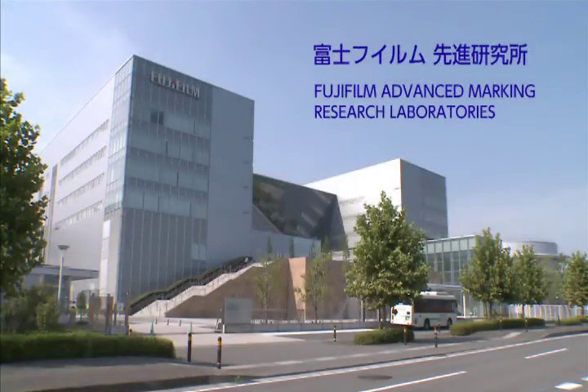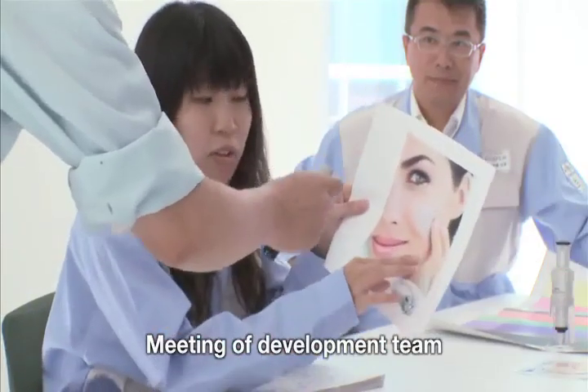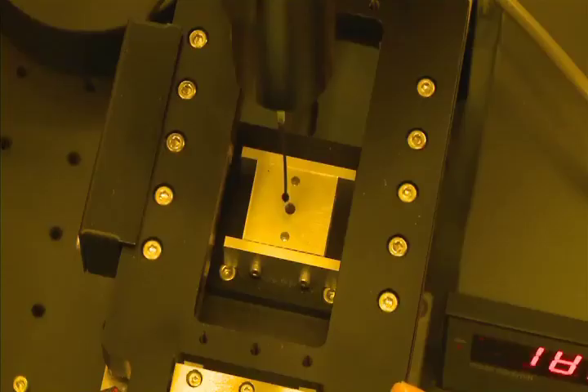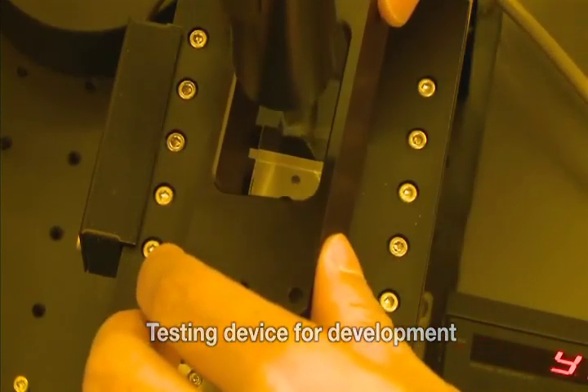This is Fujifilm Advanced Research Laboratories. The technologies supporting the Acuity LED 1600's high printing quality and productivity originate here. These facilities host development of the LED UV lamp unit and inkjetting control technology.